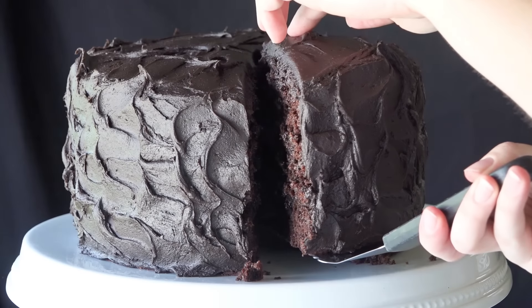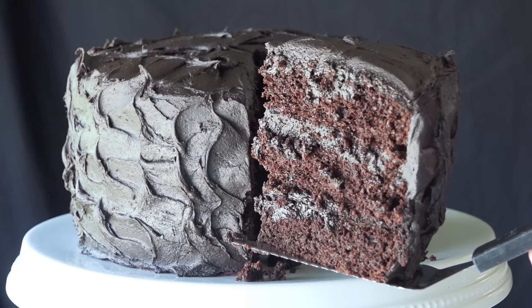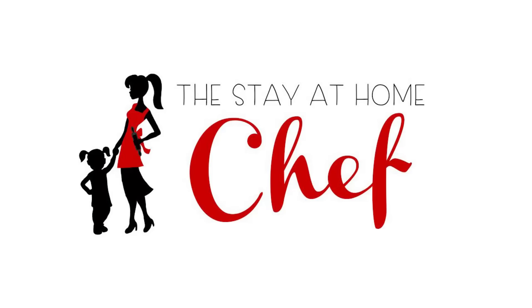Today on the Stay-At-Home Chef I'm showing you how to make the most amazing chocolate cake. This is the kind of chocolate cake I imagine the fat kid ate in Matilda — it is so moist and so good.